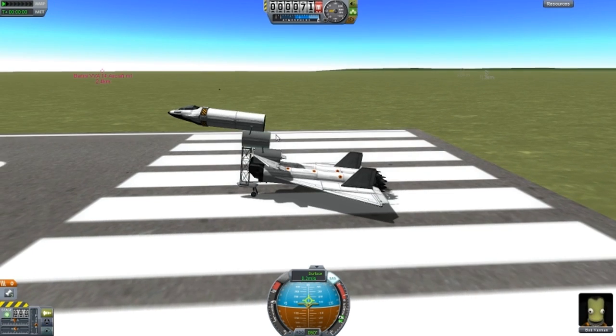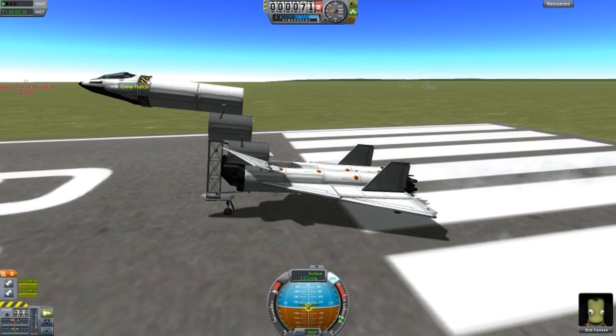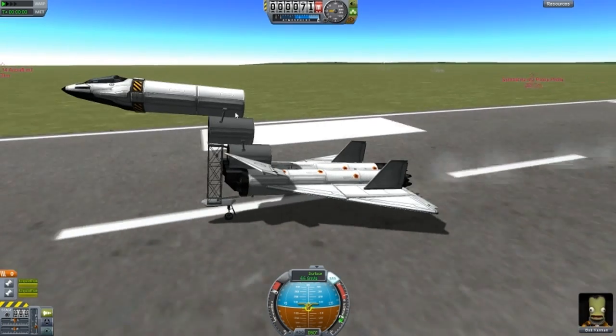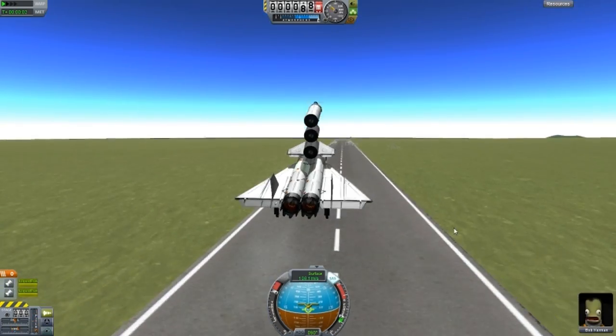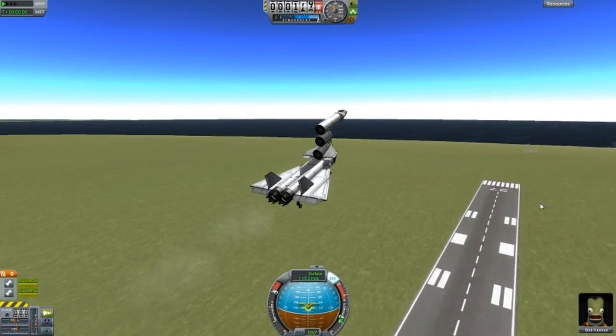In real life there is a similar design to this, except this piece here is actually right there. But just for the sake of it I added an extra piece to make this look like a goose. And it flies, which is awesome — look at that, in the air.